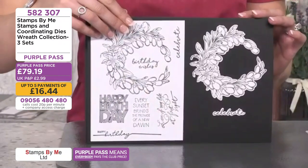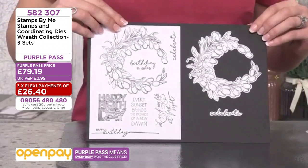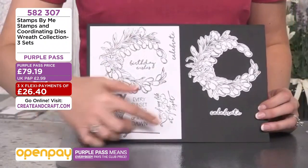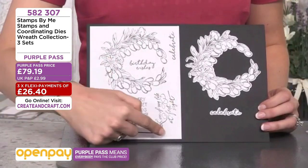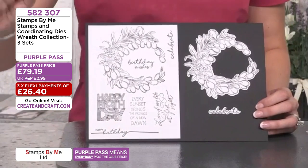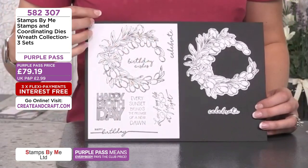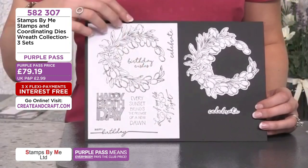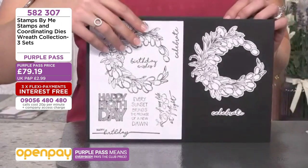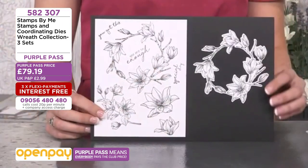We have Happy Birthday — this is one of our demos today. You get the lovely wreath element on there, the words, and Happy Birthday has a beautiful outline die as well, which is incredible. It elongates the design, and this is more like berries and buds. The large open spaces are there for you to fill in with sparkle pens, alcohol markers, watercolors, and things like that.